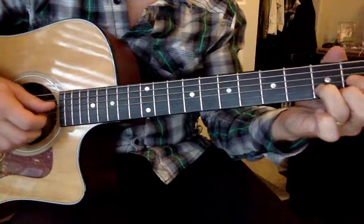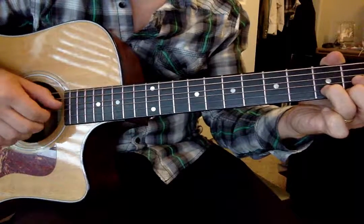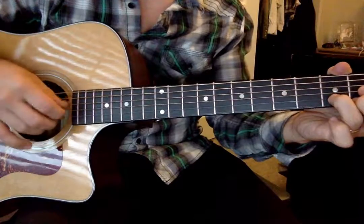Now let's move it to a D chord. Our bass moves to the D string, so now you've got your D, G, B, and high E.